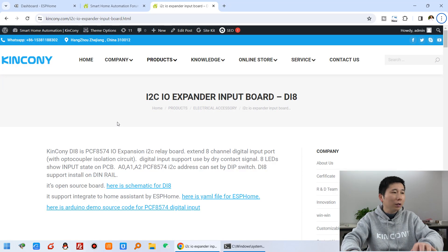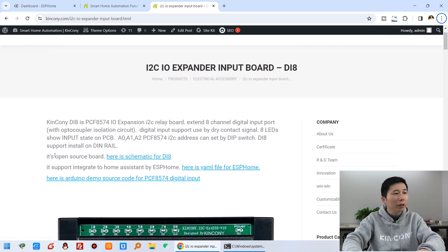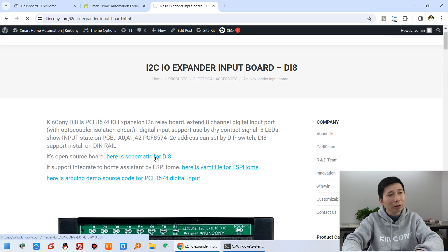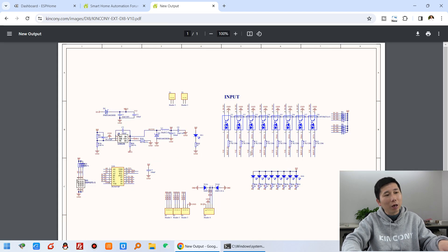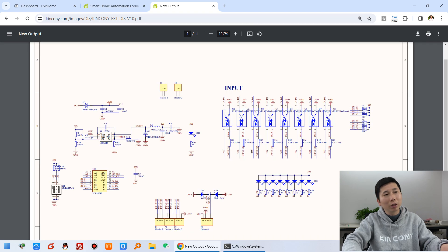You can see the DI8 photo on my computer. It is also an open source board. You can see the schematic background - you can click on it and see all the technical details of the DI8.